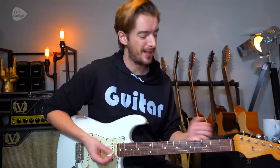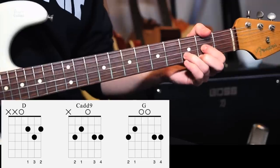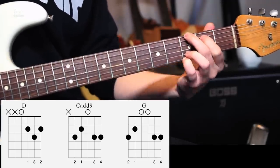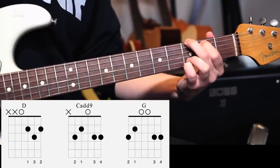Here's how to play the intro and all the rhythm sections and some of the licks to Sweet Home Alabama by Lynyrd Skynyrd. Of course, this song is based around just three chords: the D major, C add nine or a C major chord, and the G major chord. And those are the three chords that make up this riff.